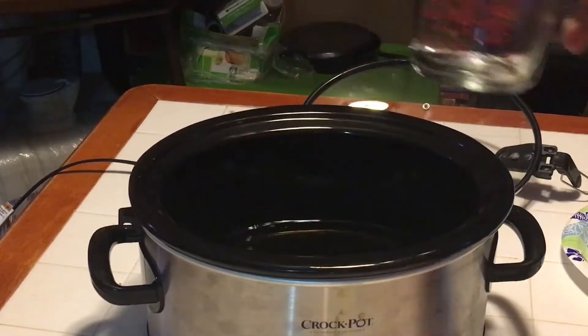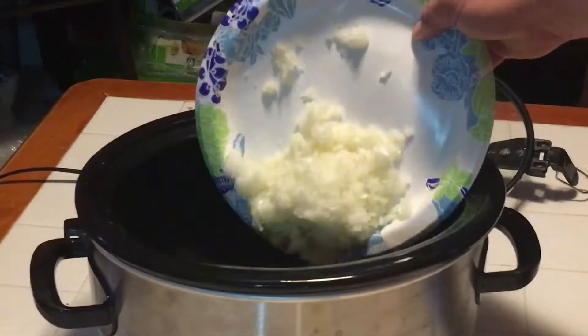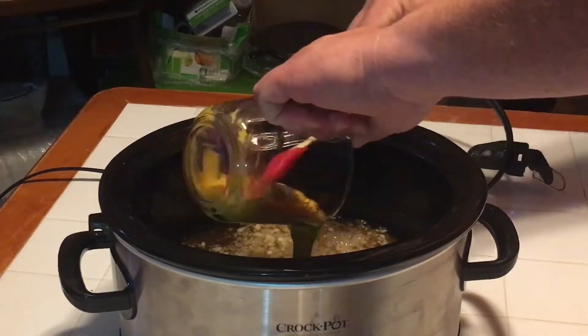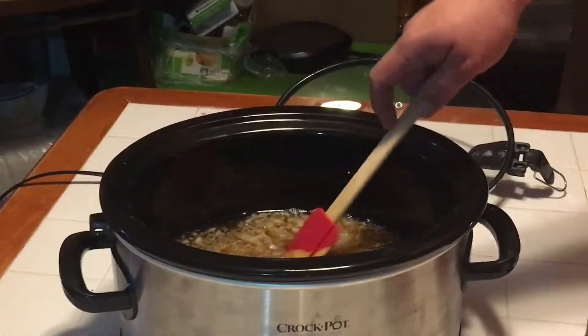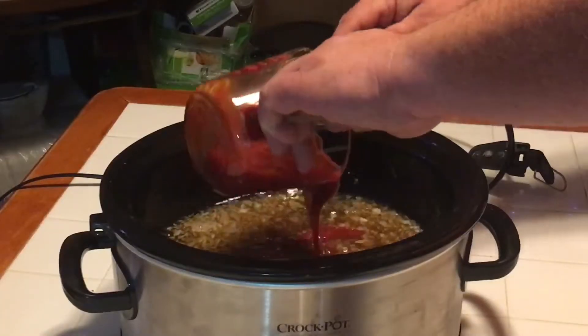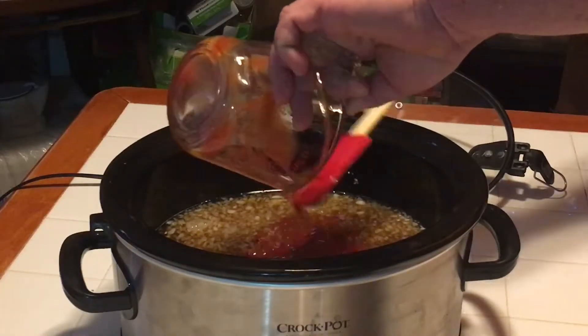Two cups of water, one cup of apple cider vinegar, one cup of Worcestershire sauce, one whole white onion, half a cup of yellow mustard — any brand of your choice — and four and a half cups of ketchup. Here's two, the second two cups, and we're going to put the other half cup in off camera.